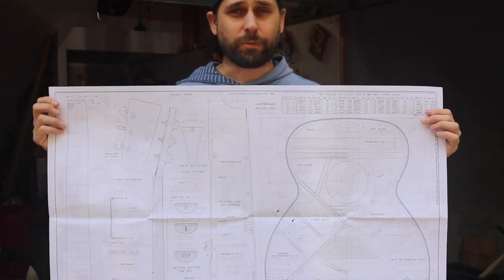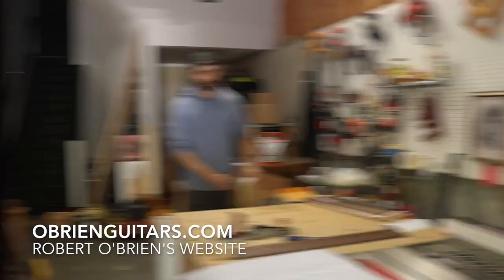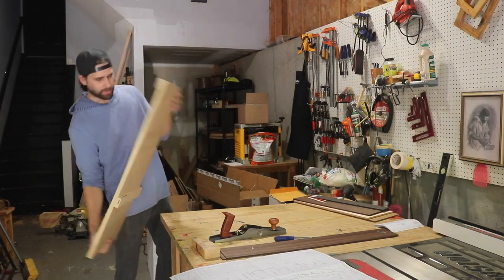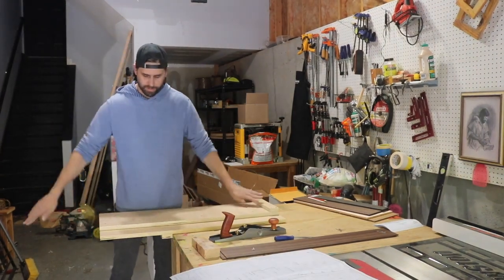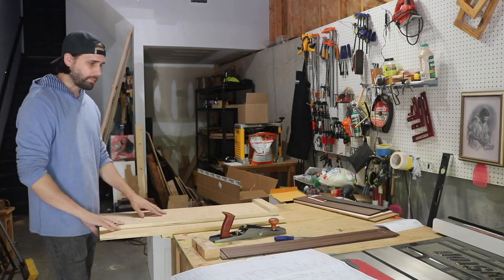I have no idea what I'm doing on my own, so I'm taking an acoustic guitar building course by Robbie O'Brien at obrianguitars.com. I also built this shooting board - I knew I was going to need one for the guitar build, so I used some leftover plywood. It will come in handy for multiple steps with the top, back, and sides.